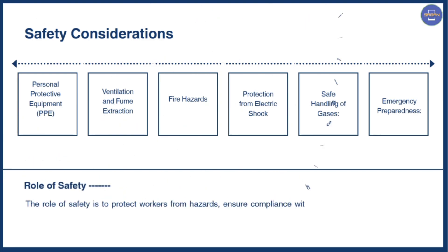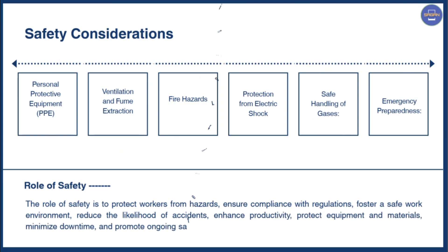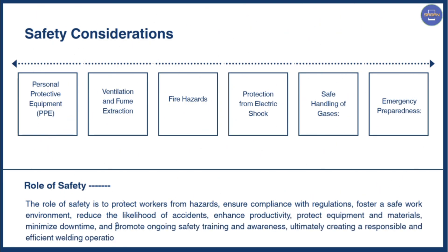Next we have the role of safety. The role of safety is to protect workers from hazards, ensure compliance with regulations, foster a safe work environment, reduce the likelihood of accidents, enhance productivity, protect equipment and materials, minimize downtime, and promote ongoing safety training and awareness — ultimately creating a responsible and efficient welding operation.